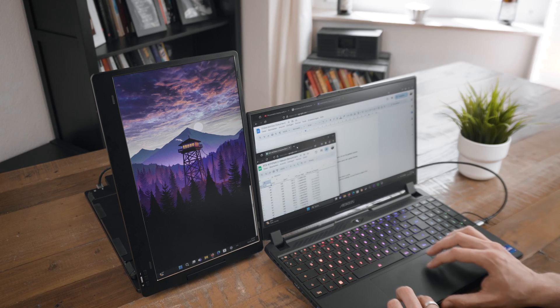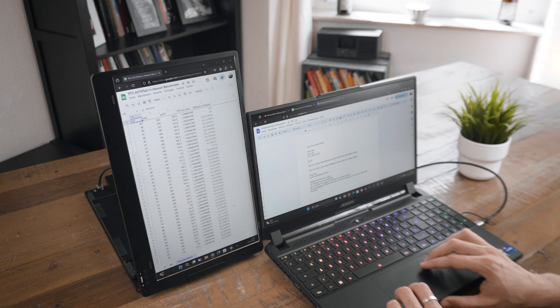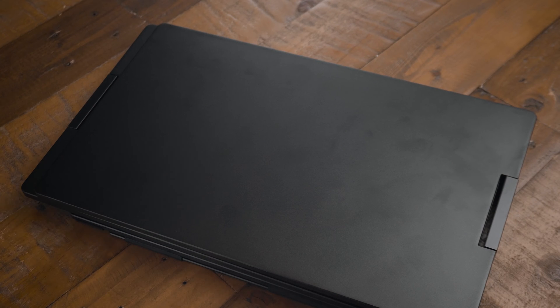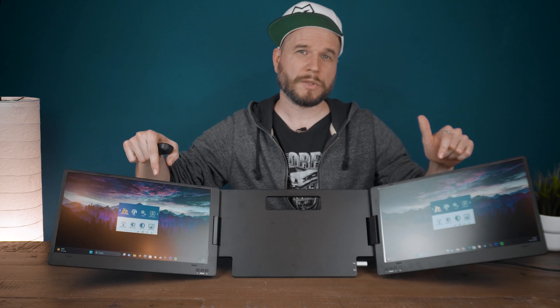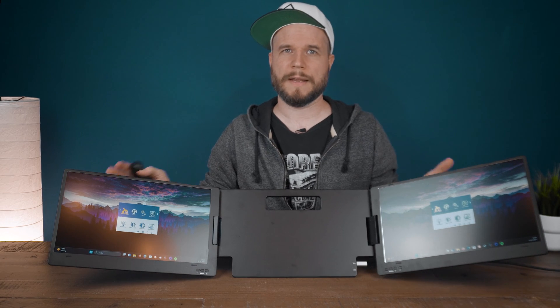If you need to scroll a lot, you can set up the screens vertically to use them as a single vertical screen for more vertical content. The case material appears to be an aluminum alloy, which makes the whole thing feel sturdy and valuable, with nice build quality — though it does attract fingerprints very easily. The hinges allow for angle adjustment of the two screens and make a very sturdy impression, though you'll need quite some force to adjust them. Both screens have identical OSD menus with a wide variety of adjustment options, though the menu navigation could be a bit more intuitive.